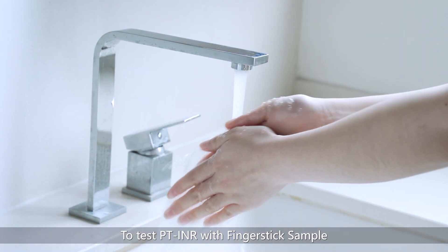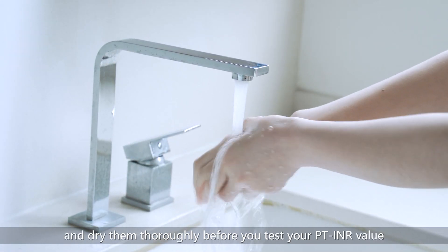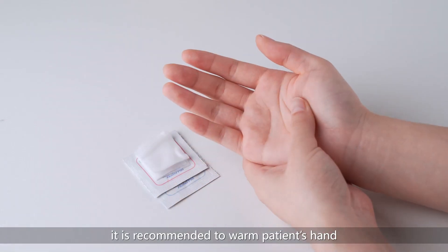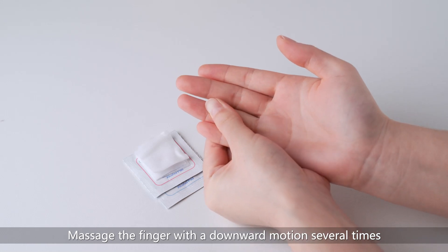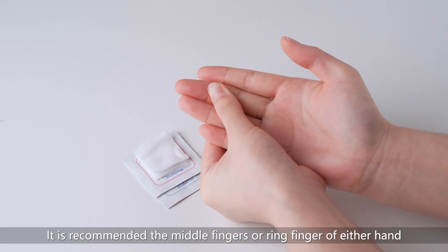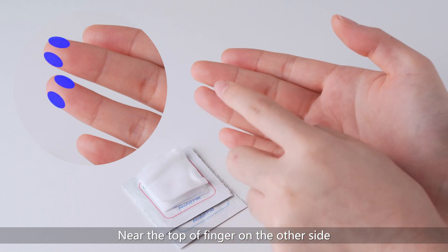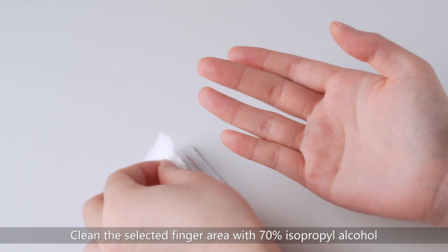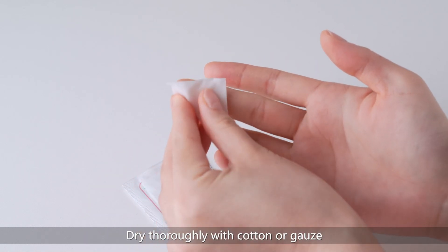To test PT INR with a finger stick sample, wash your hands with warm water and dry them thoroughly before testing. To maximize blood circulation, it is recommended to warm your hand in warm water or with a heating pad and massage the finger with a downward motion several times. Identify a site on the finger to puncture — the middle finger or ring finger of either hand is recommended, near the top of the finger on the side away from any calluses or scars. Clean the selected finger area with 70% isopropyl alcohol or an alcohol pad, then dry thoroughly with cotton or gauze.